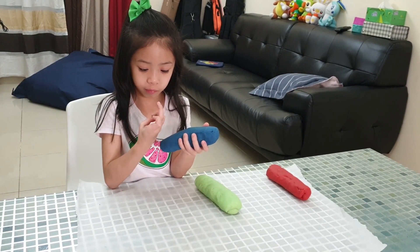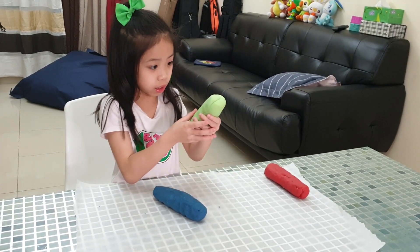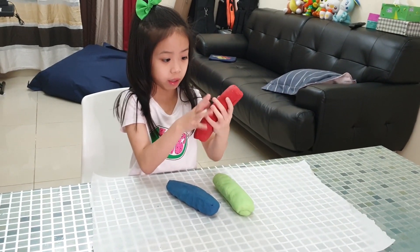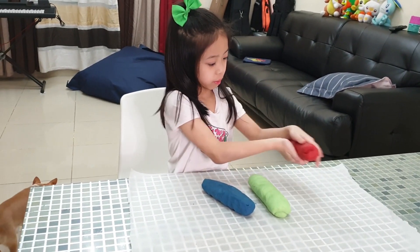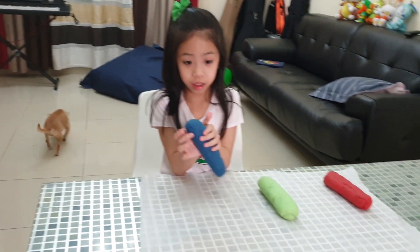So what are the colors we have right now? Blue, green, red. Okay, so what will we do next? We will cut it and play.